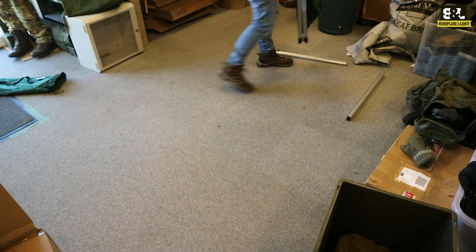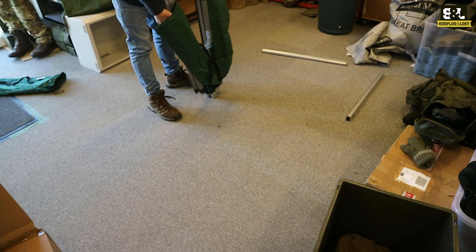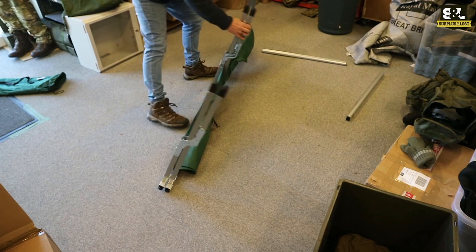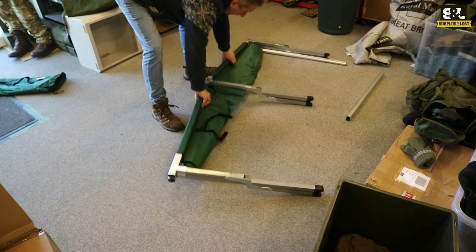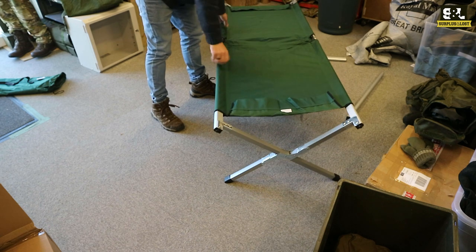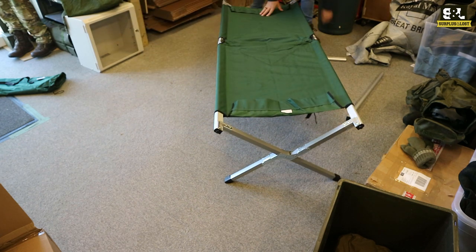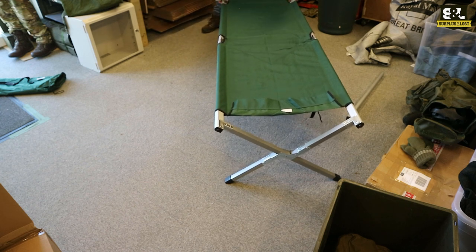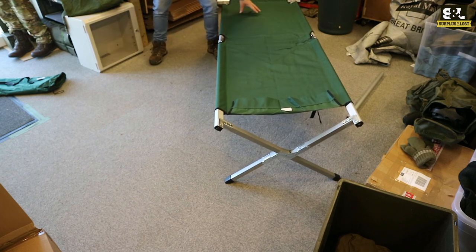Just delicately move those out of the way, and then the legs fold over. There are a hundred places on these to trap your fingers, as those of you who have used them in the past will know. So unfold those legs — the things should simply fold out into position. These little spreader bars at the end simply go through this piece of material and then they push onto the ends to tighten that down.